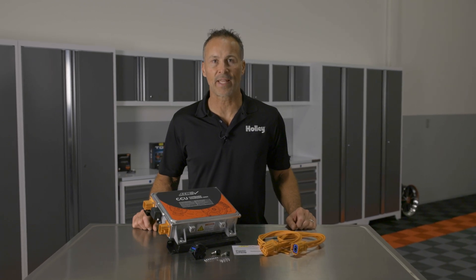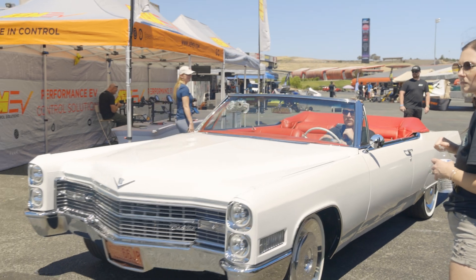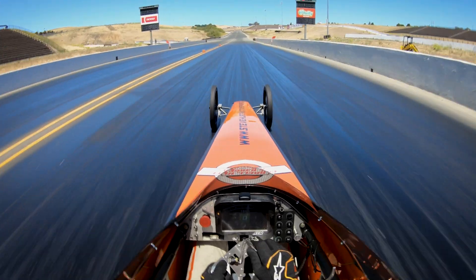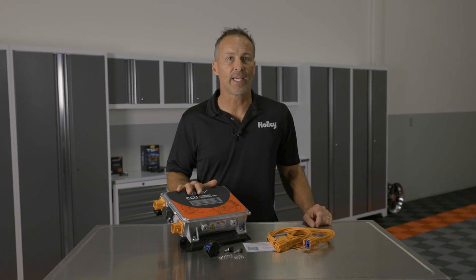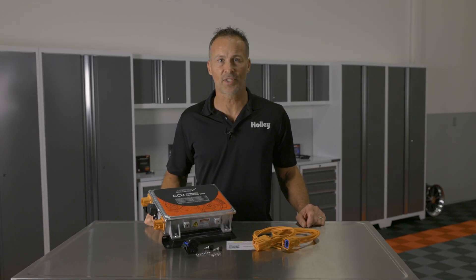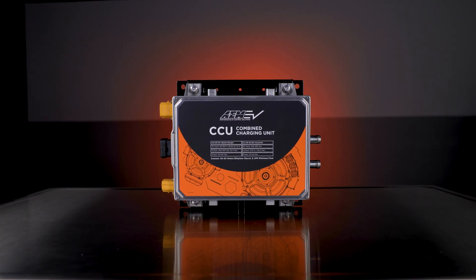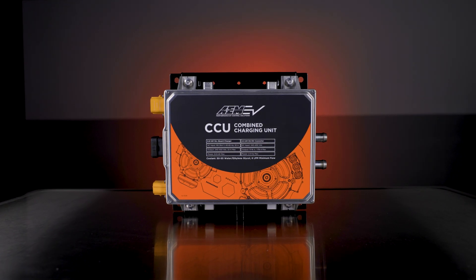At AEM, our EV mission is to make products that simplify the EV conversion process for use in EV converted street vehicles and EV motorsports applications. Upgrade to the AEM Combined Charging Unit today and experience the future of EV charging for yourself. To learn more about how EV products from AEM can help you with your electrical propulsion or EV project, visit us at aemelectronics.com.